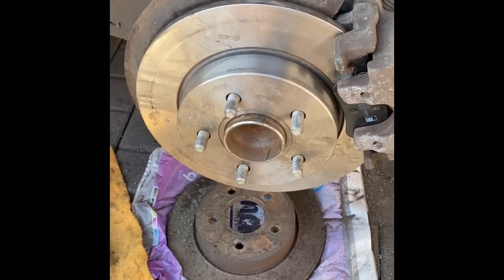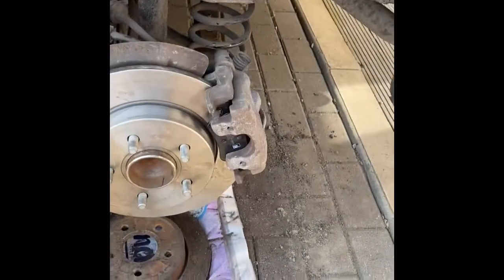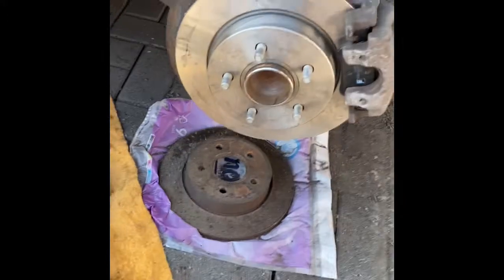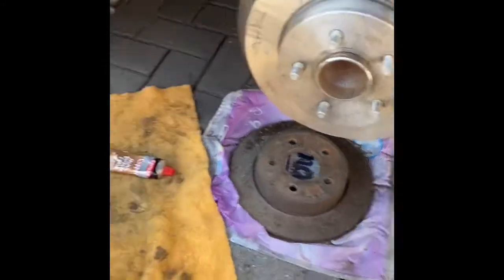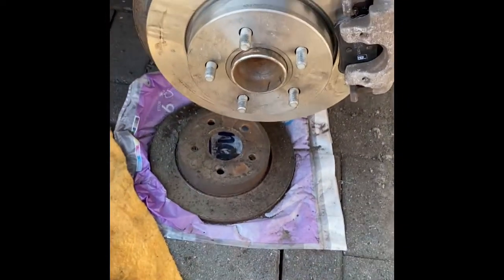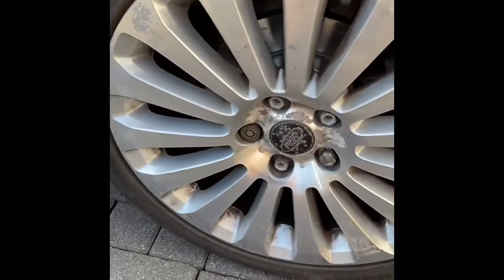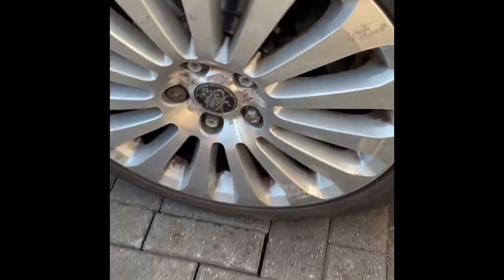I'm going to move around the car and do all the others. I might film the front wheel — that's slightly different to the back — but I won't bother filming the other rear side. After this one I'll go do the driver-side rear, and then I'll pop down the front, change one of those, and film that for you guys as well. As you can see there's a new disc in there and new pads on that side.